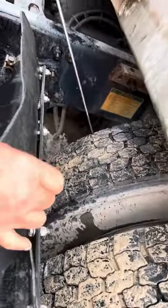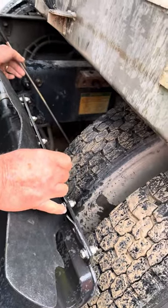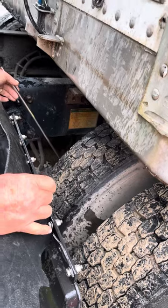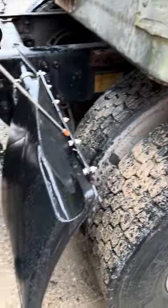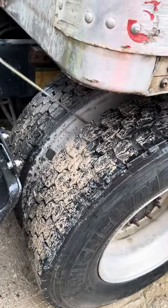Brake drum is secured, not cracked or broken. Brake lining is secure, not cracked or broken, not worn dangerously thin, and free of oil, grease, and debris. Splash guard is secure, not cracked or broken. Bus facing is tight and free of debris.